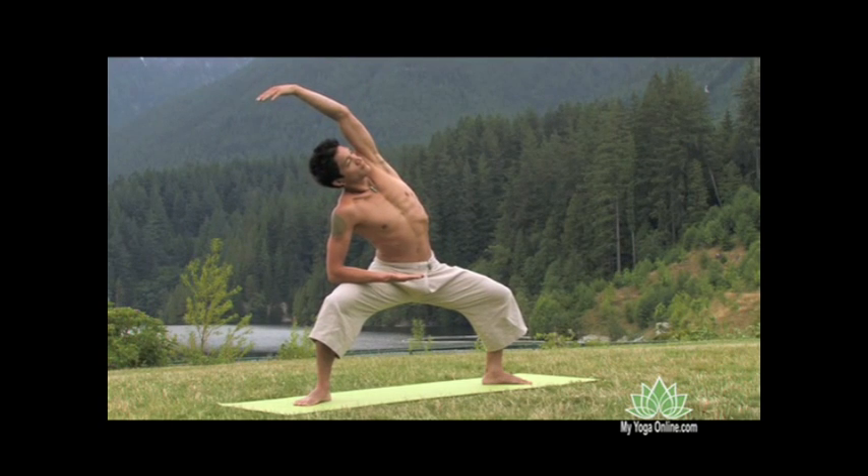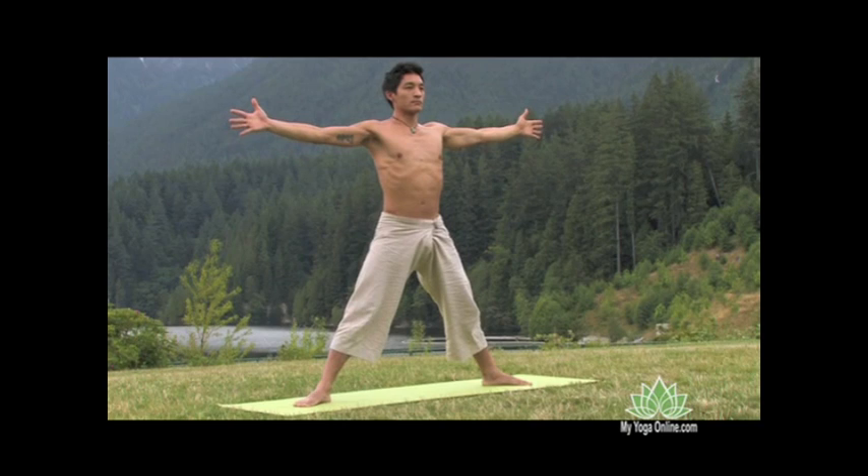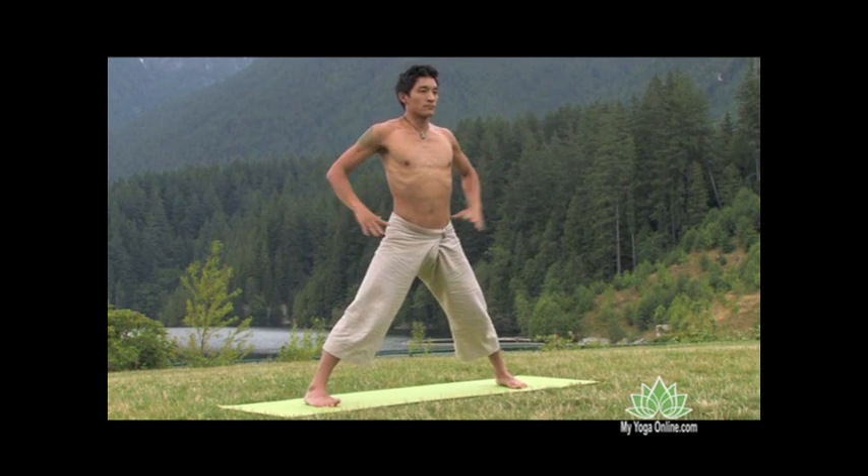From the warmth of the legs, preparing more for a twist, we'll inhale to center and elongate the legs to release the energy. Then we'll exhale and just turn the toes in and hold on to the hips.